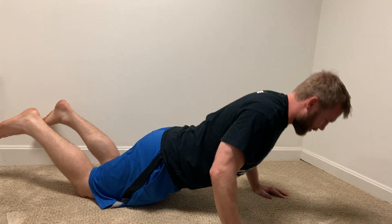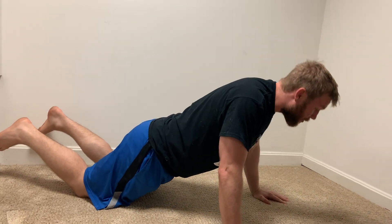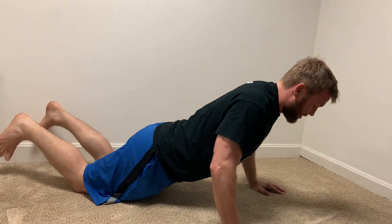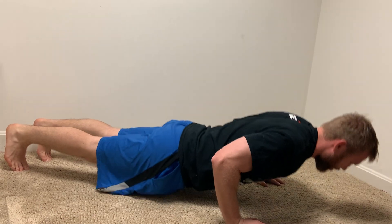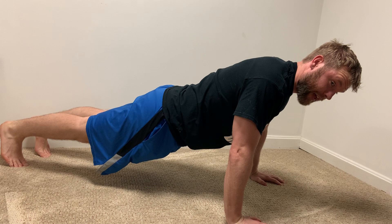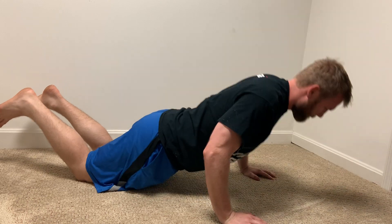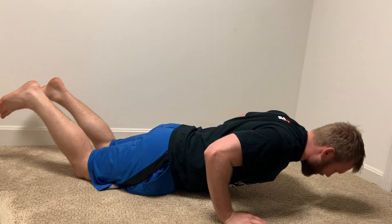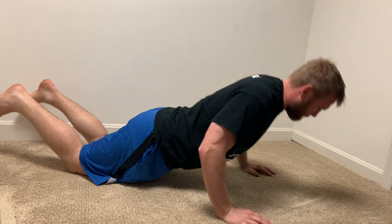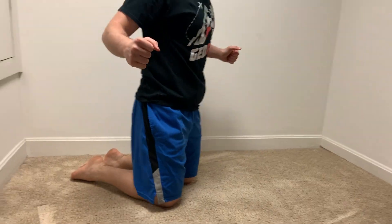Another main mistake with this exercise is people using the back of their neck — their head starts falling forward. Make sure you're pulling your head up. If this is too easy, you can come up to your toes and do regular push-ups; start there and drop to your knees when it gets too challenging. Make sure your glutes are squeezed the whole time. All the way down, last one all the way up — pinch your shoulders back and stick your chest out the whole time.